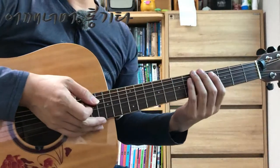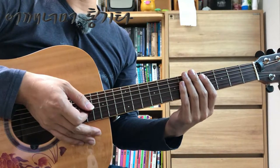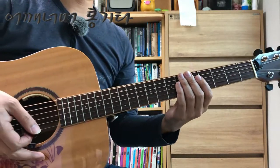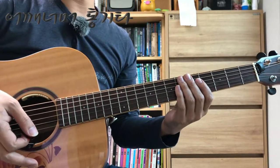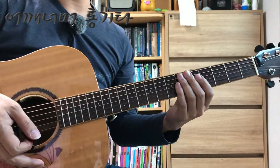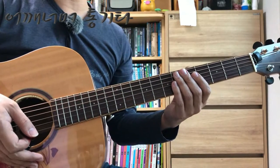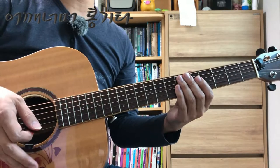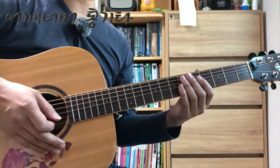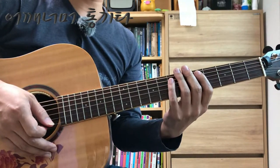같은 노래라도 가수가 처음 녹음했던 곡이랑 다시 리메이크 한 곡, 라이브에서 연주한 곡마다 템포가 다릅니다. 이 곡은 꼭 이 템포로 연주해야 된다 그런 건 없습니다. 그날의 분위기에 따라서 느리게 연주할 수도 있고 빠르게 할 수도 있습니다. 다양한 템포에서 연주하는 것도 연주 실력 향상에 많은 도움이 됩니다.